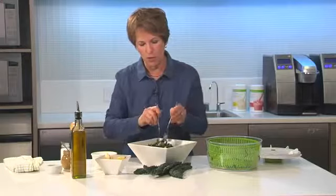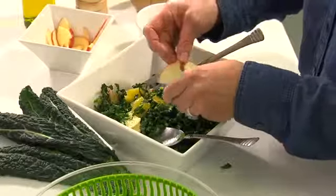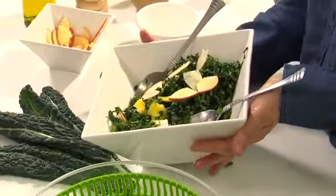So there you go. When you're ready to serve it you could put a few extra pieces on top. You can see how quickly and easily that went together. It makes a great side dish, or you could use this as an entree salad and just put a little protein on the side and you're good to go.